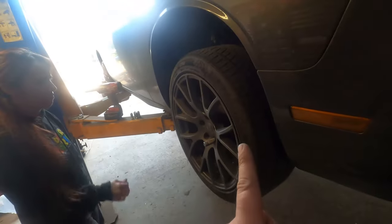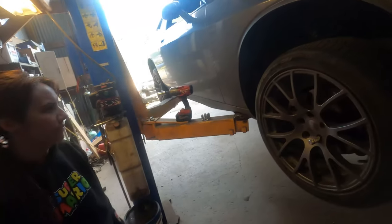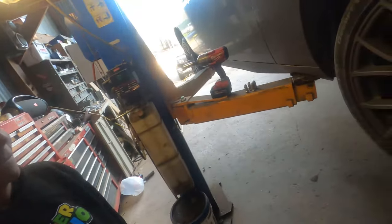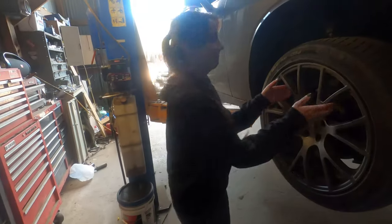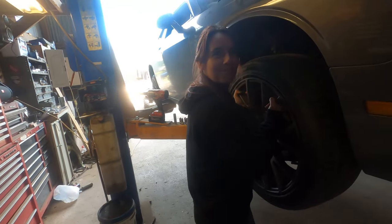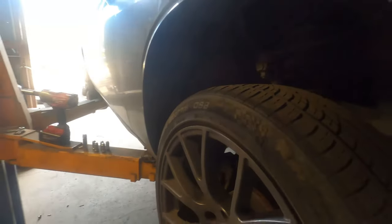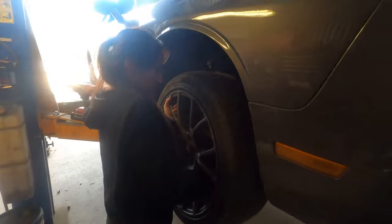Step one: get it up in the air and get the tire off. Britney, you have one lug remaining — I took out the other four for you, so have at it. If it's ever stuck like that, just give it a palm smack and it'll come loose.